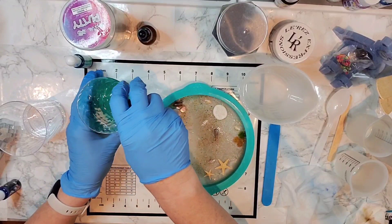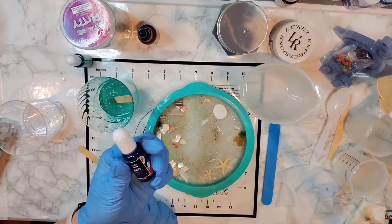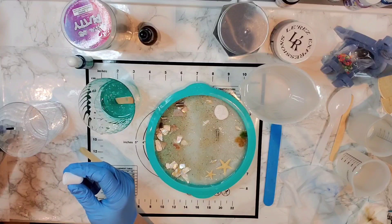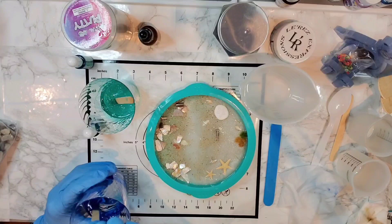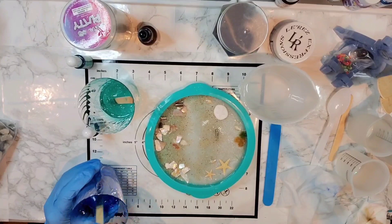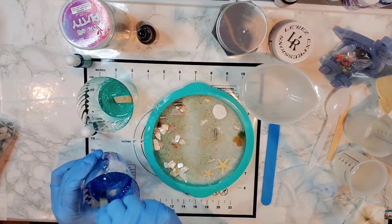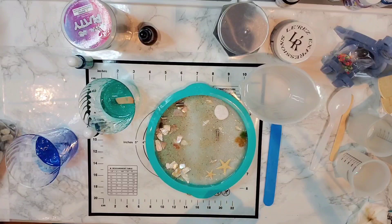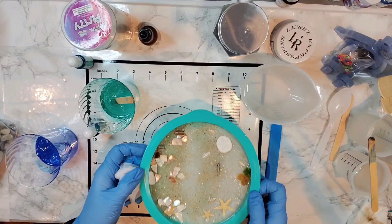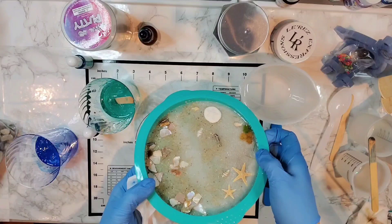I'm happy with this — kind of a sea glass, aqua-y color. I'm also going to use a navy translucent dye and try just two drops to start because it's a lot darker and I still want it to be translucent. I'm going to start with the dark blue down in the deep section. The depths are different on each end — this is a lot more shallow on one end.